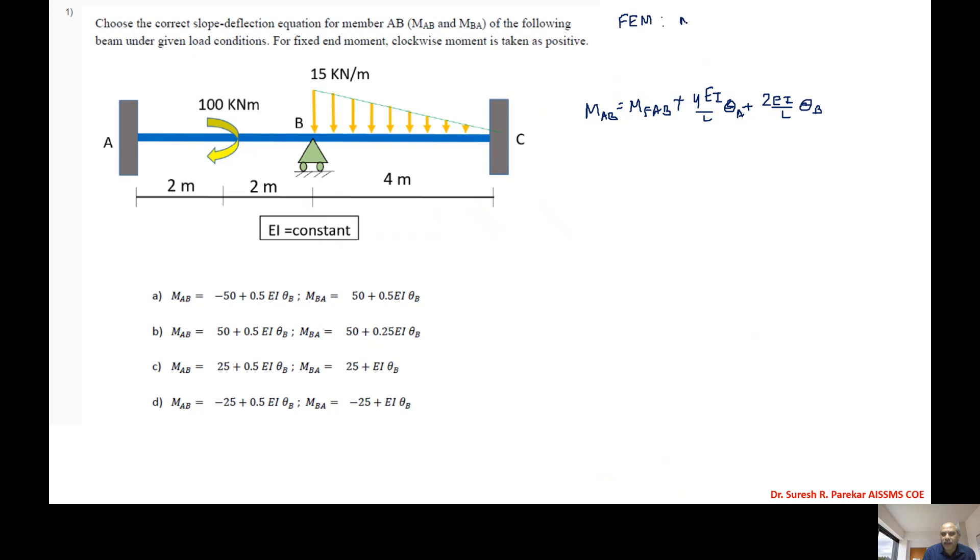We have first MfAB = MfBA = M/4, and M we have 100, so we have 100/4, that is 25 kilonewton meter.